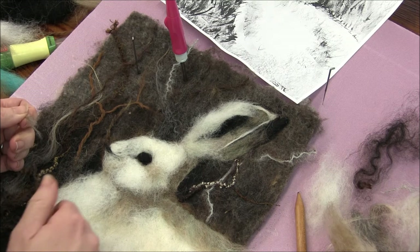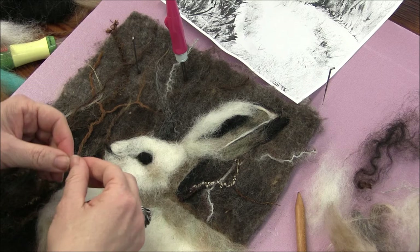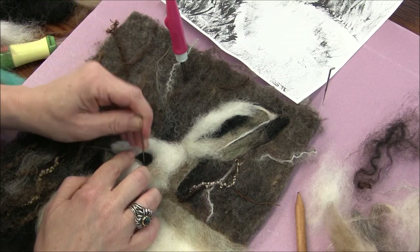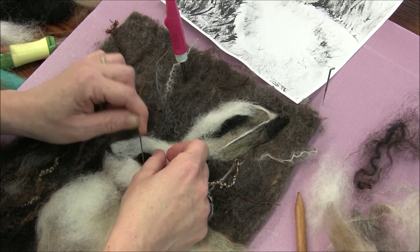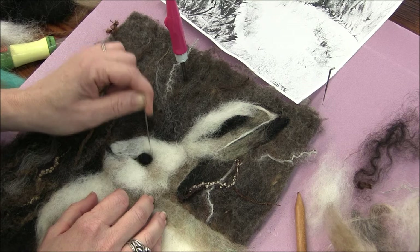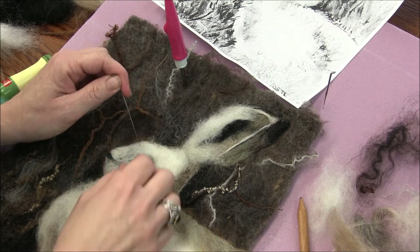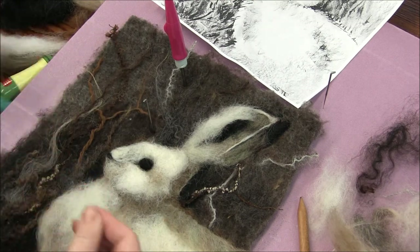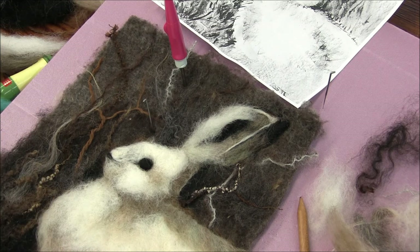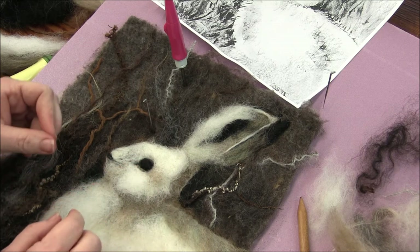I think I'll bring a couple of locks up onto it. I might have to cut this again. And then he needs a white dot — a tiny white dot. If you have a really rich brown, you could put a little bit in the lower corner, sort of from six o'clock to nine o'clock.